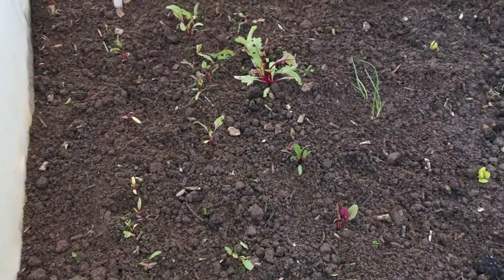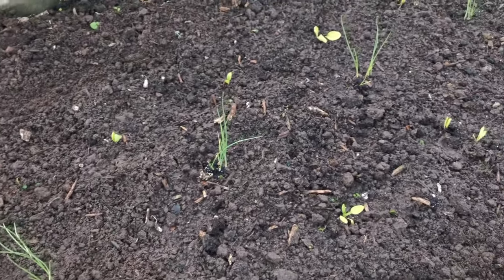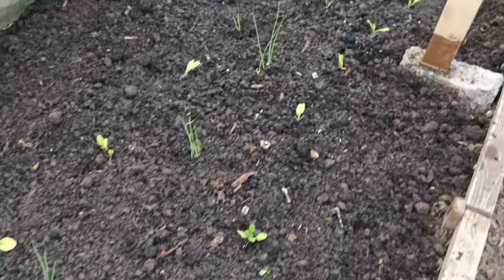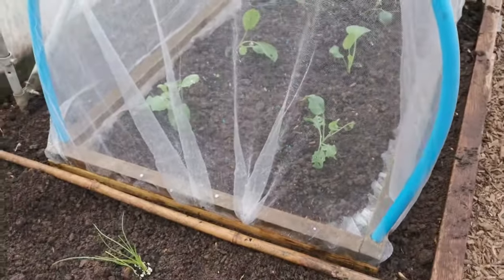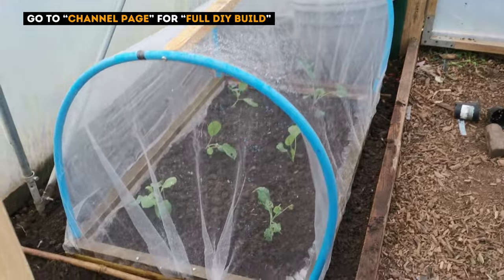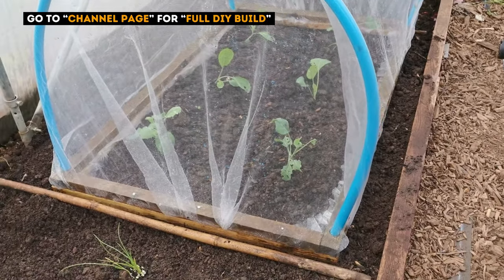So the bed's all planted. First up we've got beetroot, then we've got spinach interplanted with spring onion, and then moving on down to the Kalana Kimchi — and this is in an ultra-fine hoop tunnel, simply because the slugs absolutely love this stuff.